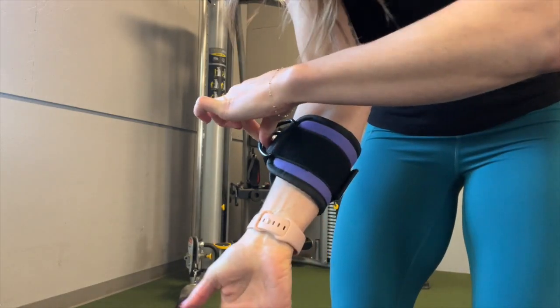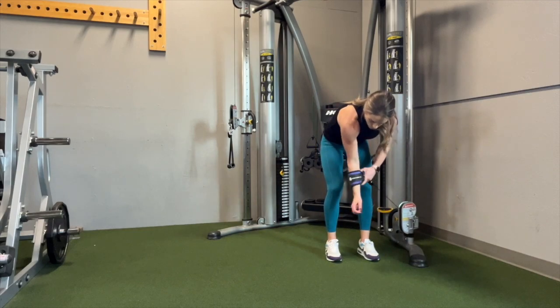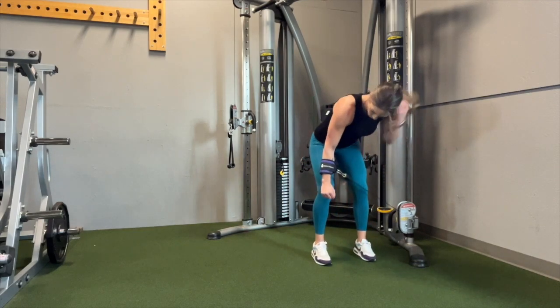The closer to your elbow it is, I do find that that feels the best. Before beginning this exercise, make sure you step far enough away from the cable machine that there's constant tension and the weight is not hitting.